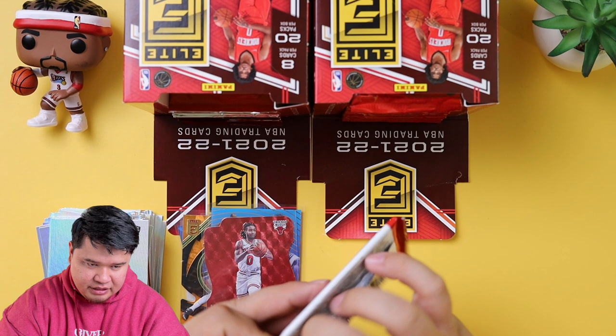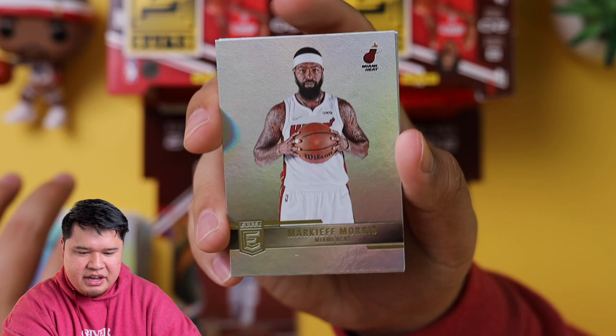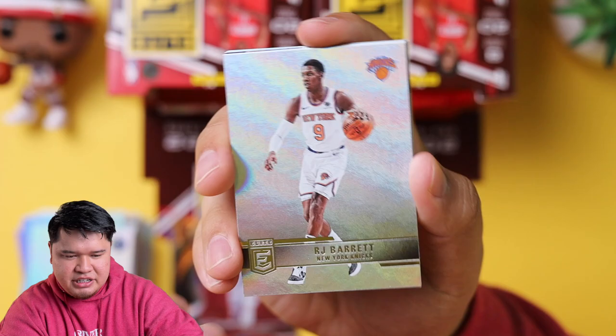I really like how this set is organized in the box — makes it really easy. Don't have to think about it, just grab and go. We still have two autos that we're missing, maybe they're in the back. Maybe Last Pack Magic. Markieff Morris, Jalen Brunson — really good. RJ Barrett, Killian Hayes.